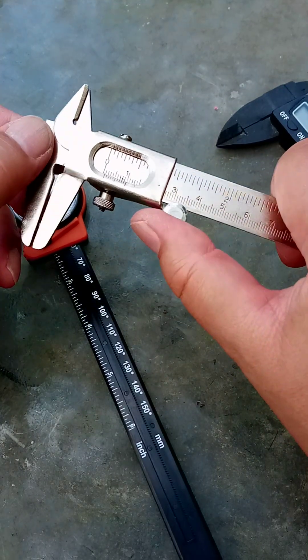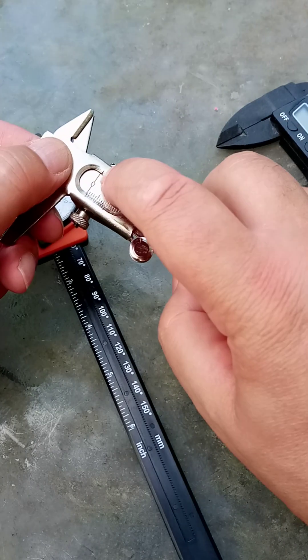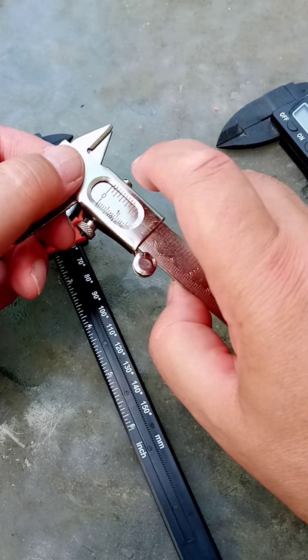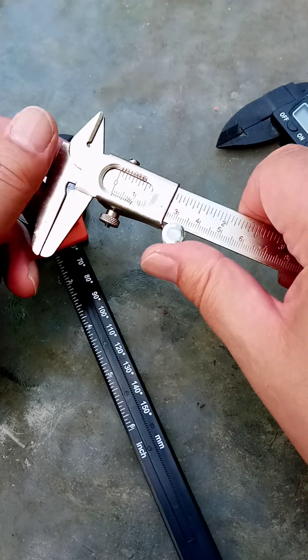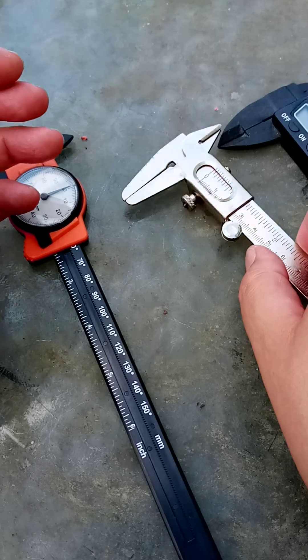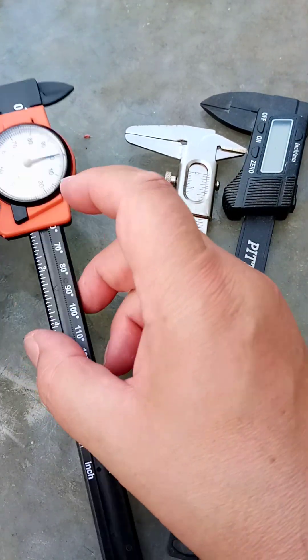This one is really hard to read. I think I have to read from the first of those notches but it's not entirely clear — that's why I'm not that keen on this one. These two by the way are from Harbor Freight, and this one is from AliExpress.